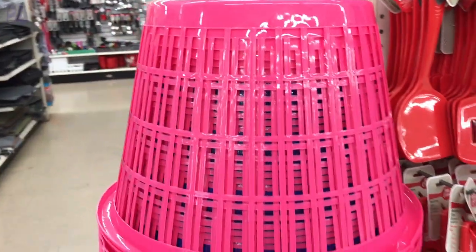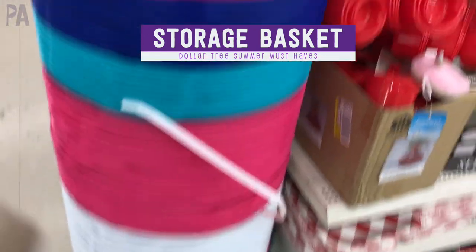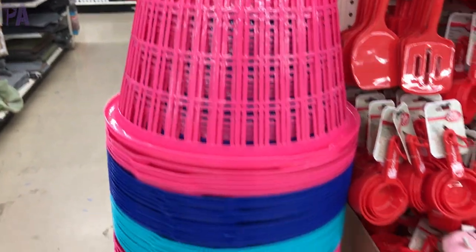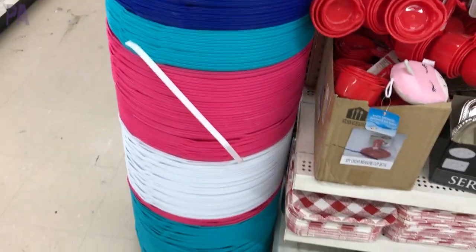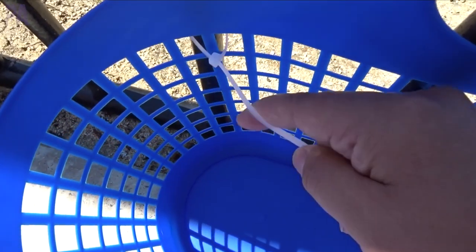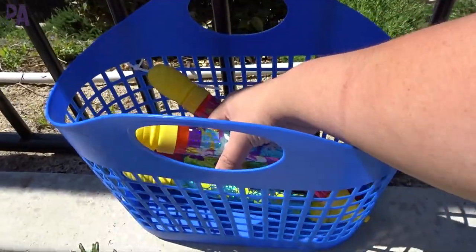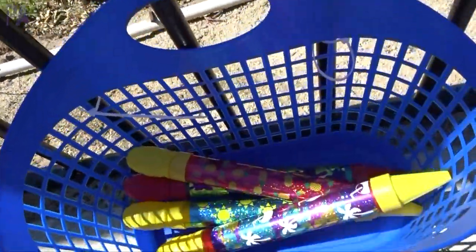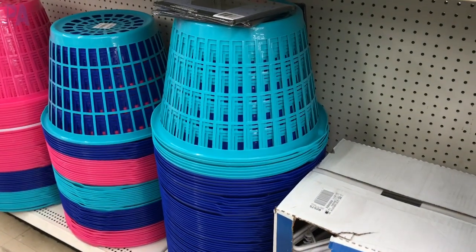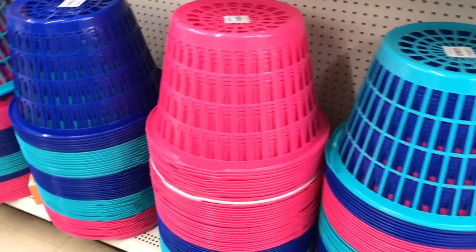Let's not forget to have something to store things in. These storage baskets are amazing and can be used in so many different ways, including storing your outdoor activities. In a past video I showed how I used a smaller one with zip ties to tie it to my fence in the backyard — really easy to store materials in one place where kids can access them. They also come in larger ones that can store bigger items like balls or even that badminton set.